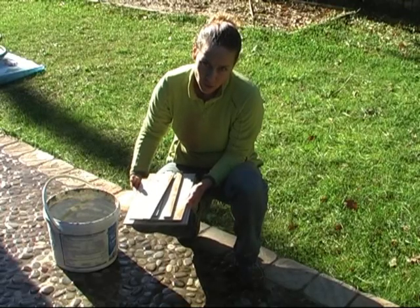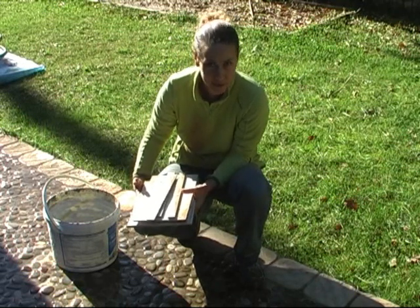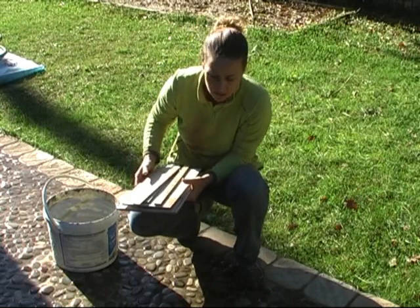One thing we have to know and do with the tiles is that we have to put them into the water before putting them on the wall, especially in bathrooms. I don't know if it's like that in every room, but that's the way it goes here.